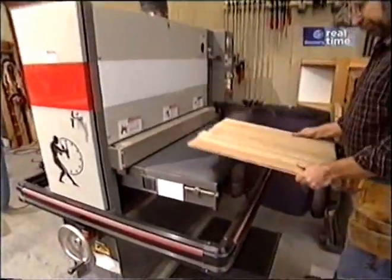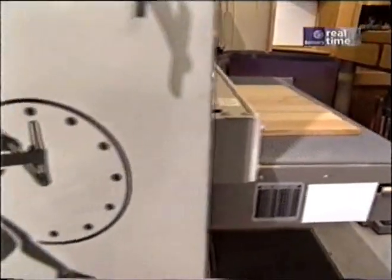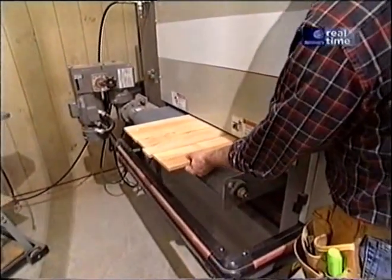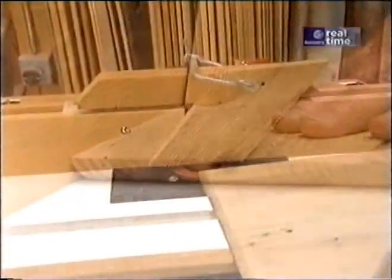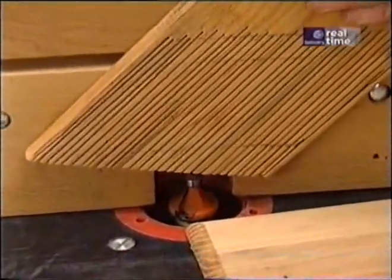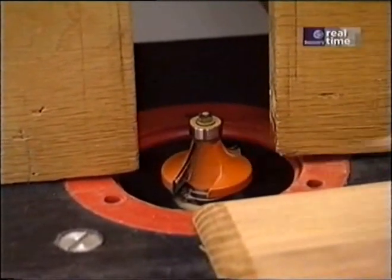Here's the blank for the bottom of our writing case — it's made up of several narrow pieces of chestnut that I glued together. I'll turn to my wide belt sander to smooth it all out. If I didn't have the wide belt sander, I'd go over it quickly with a belt sander to make the joints even, then fine tune it with my random orbit sander. I've just treated the edges of that bottom panel using a feather board to hold the stock tightly down against the table, with a half-inch radius round-over bit.